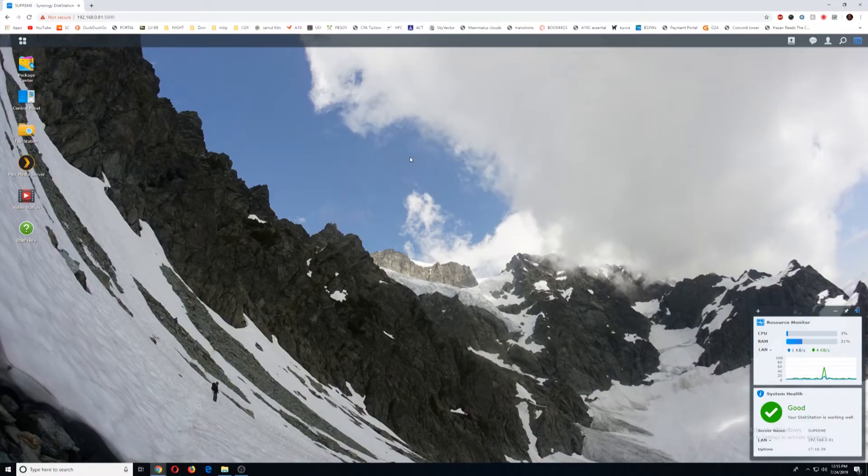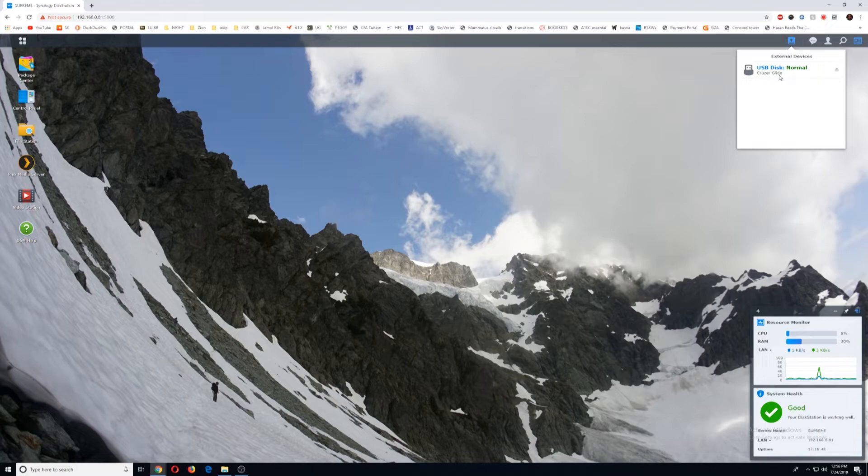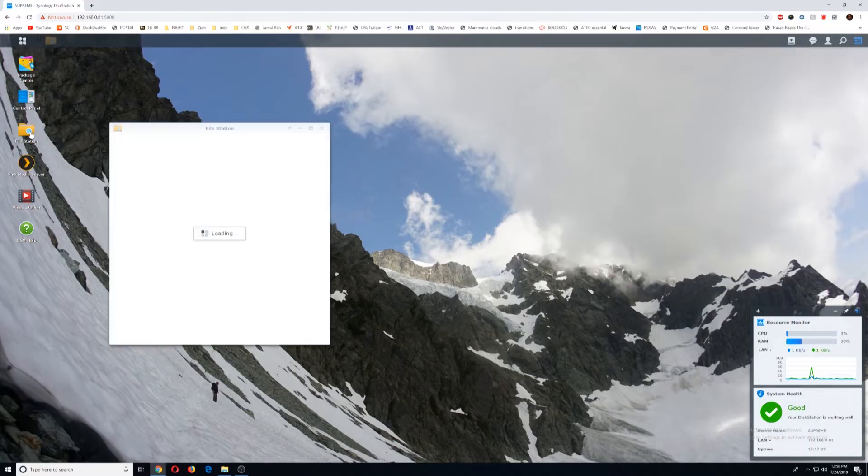Now moving over to our Synology station. Once you connect your drive, in the top right corner you'll see external devices. It goes through two steps — initializing, which may take a while while it configures all of your directories. I've noticed I've literally had to walk away, do something, and come back for some of my devices. But once it says normal, you should then be able to go over to file station.